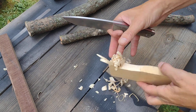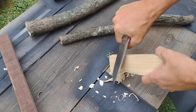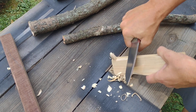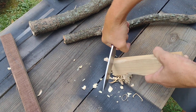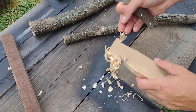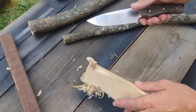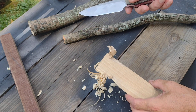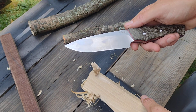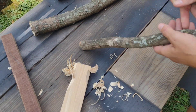It did okay — this is just a piece of poplar — it does okay at getting curly cues up for kindling. I can already tell that it is not going to be the best fire-sticking knife in the world. First of all, it's a V-ground blade with a high flat. Your best bushcrafting knives are always going to be Scandi ground knives, in my opinion.